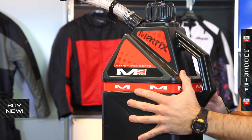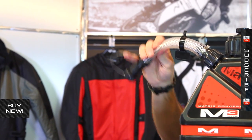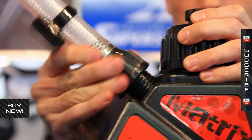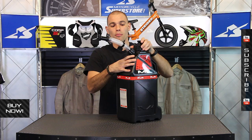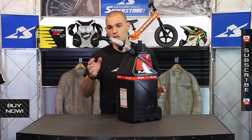Another thing I like about it: the spout. It uses this reinforced flexible hose, but it's pretty short and it's located on the side of the can, not on the top. So if you need to fill it at the pump, it's very easy to get in and out. If you're a two stroke guy, you can mix your gas with it. But when you pour it into your bike, you don't have it coming up here — much easier to do it this way.